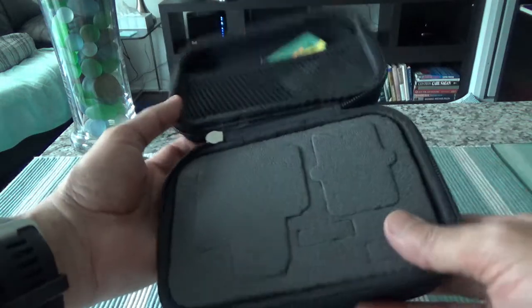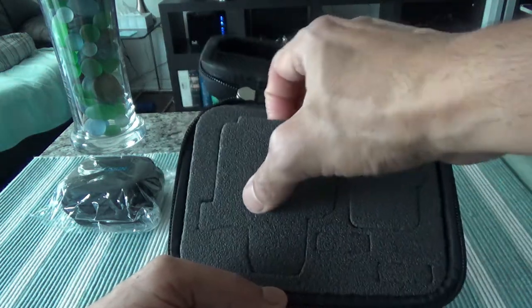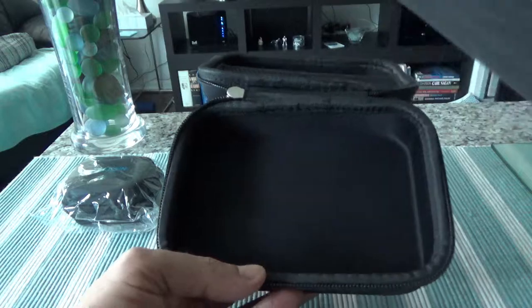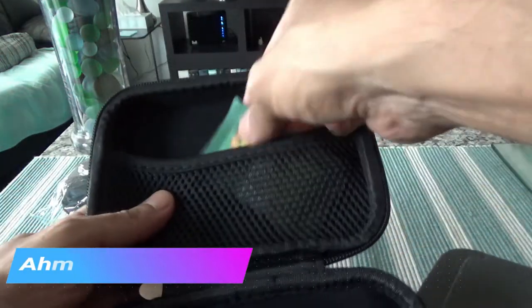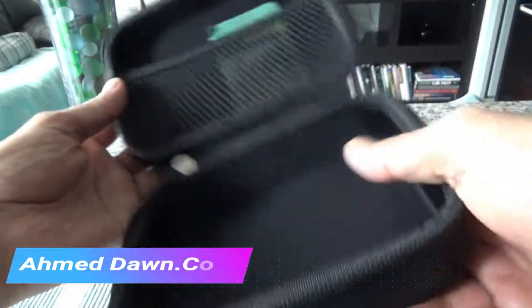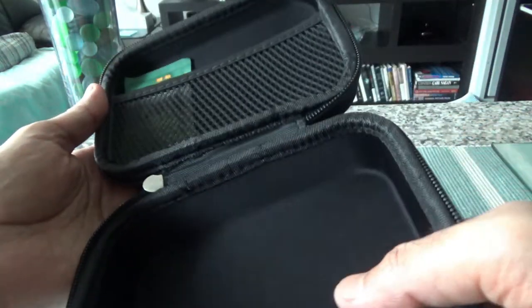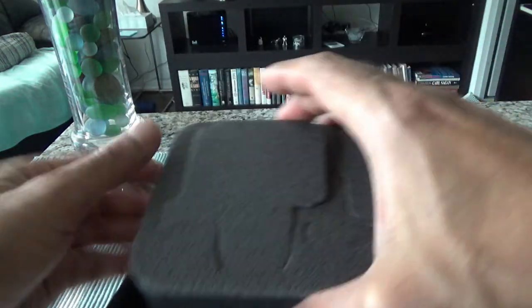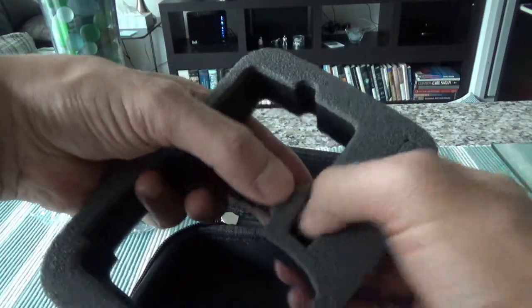It looks like we have foam packaging inside to keep your GoPro and accessories in place. Let me remove this and show how it looks inside without the foam. We also have some silica gel in there. There's not much to show — it's very minimal packaging, but in terms of price I don't think you can go wrong. This is where you can fit your accessories and GoPro.